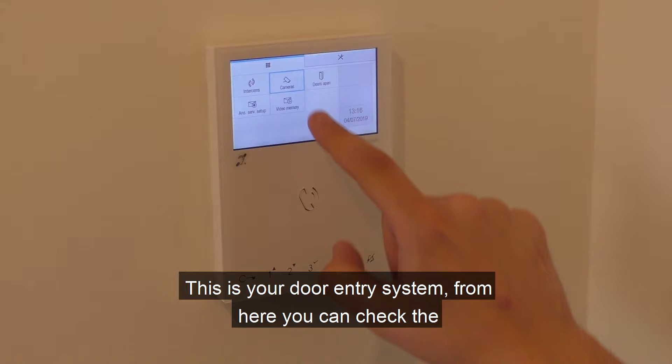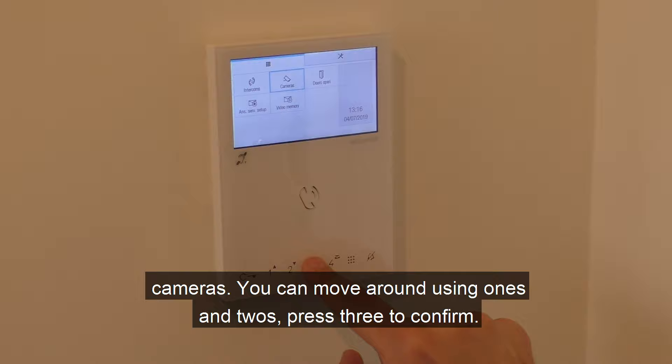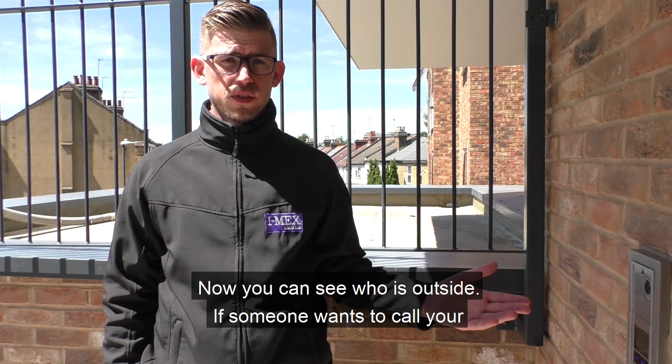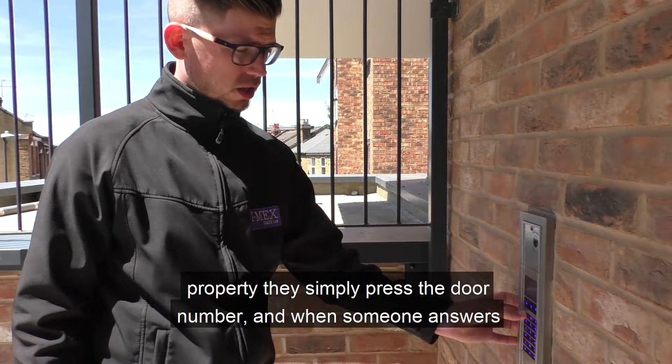This is your door entry system. From here you can check the cameras and move around using the one and two buttons. Press three to confirm. You are block D. Now you can see who's outside. If someone wants to call your property, they simply press the door number, and when you answer you'll be able to hear each other.